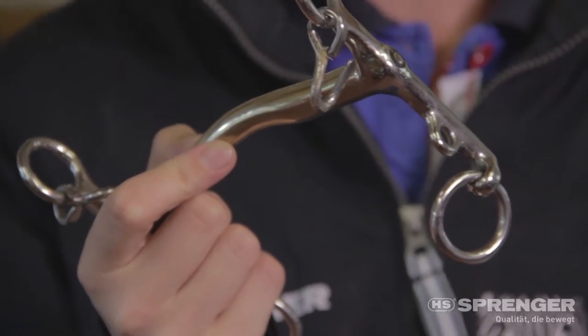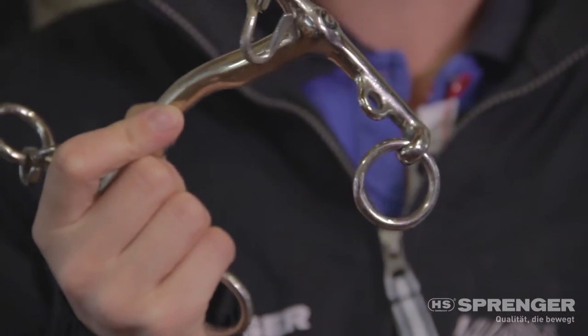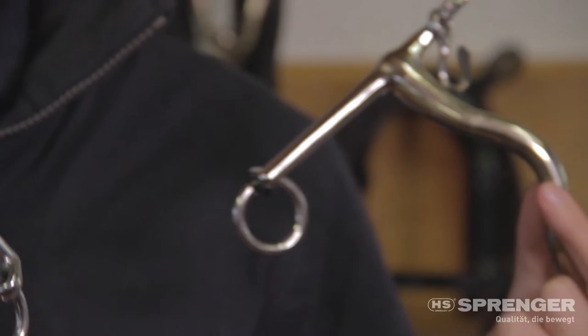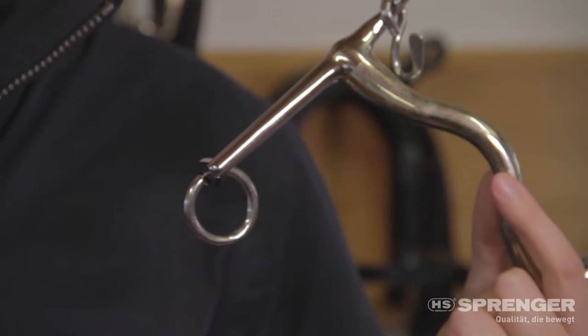So if you shorten your curb rein with a short shank you're going to impact the horse. The leverage is going to happen a bit quicker and the horse is going to feel the action of the Weymouth faster.